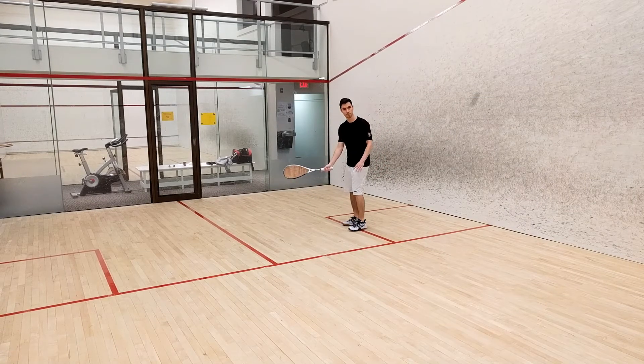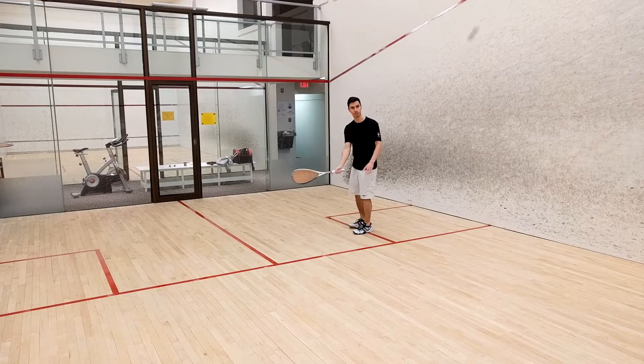The short line is simply the one that divides the front half of the court from the back half, in case you were wondering.